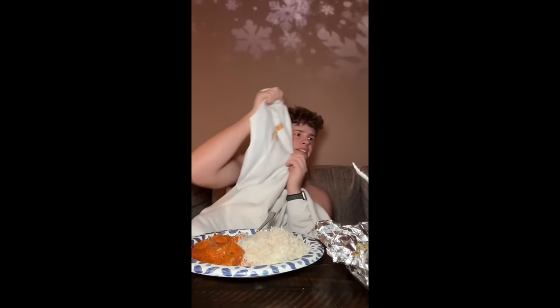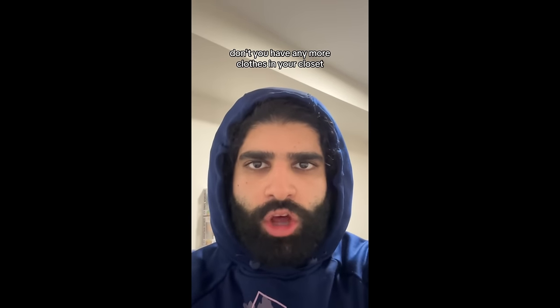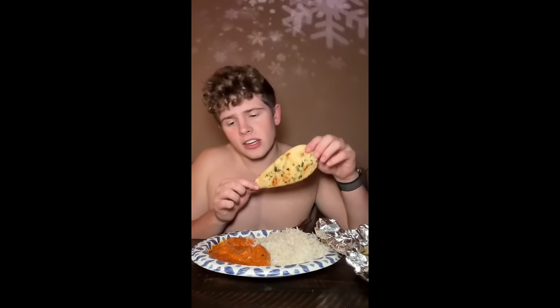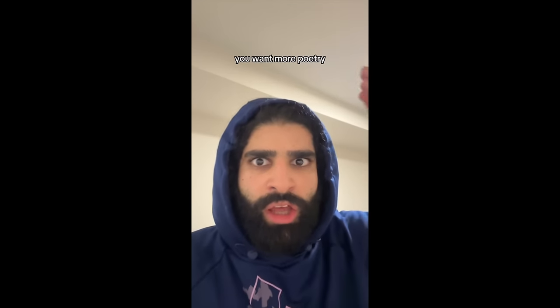Oh no, freaking buttered chicken man — story of my life. Roses are red, violets are blue, don't you have any more clothes in your closet? Indian food hack: you grab your garlic naan and you just lay it on top of your butter chicken, give it a quick pinch, pinch it off in the rice too. Oh my goodness, check that out. Oh, you want more poetry?